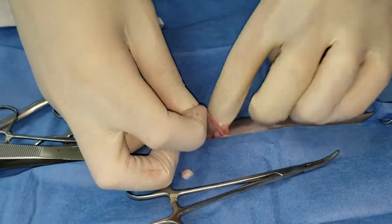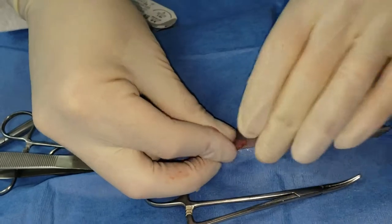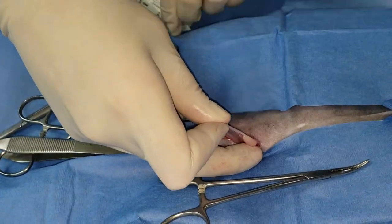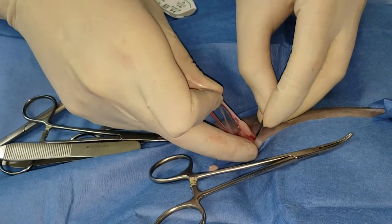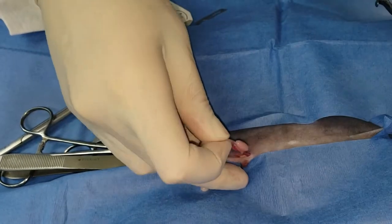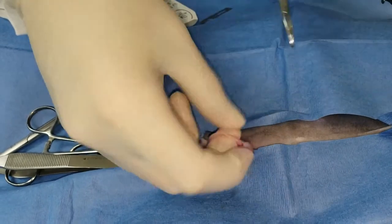Now you can see everything a lot better. Obviously this is a pediatric spay — these vessels are tiny. I could rip this and it wouldn't bleed, but I've got to do everything right. Cut the suspensory, push down the body wall, and it's released. Then hemostats through to make my window, and then another pedicle tie.